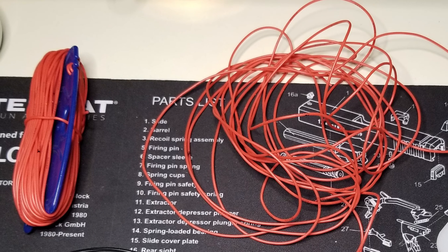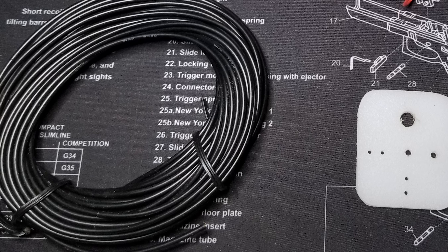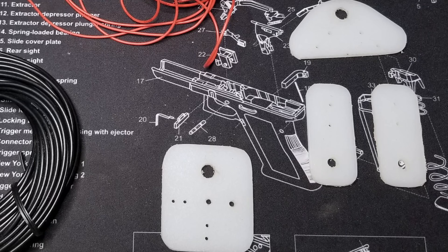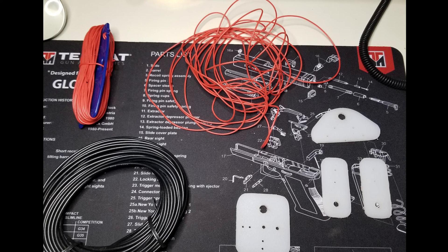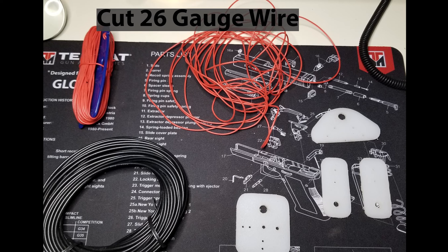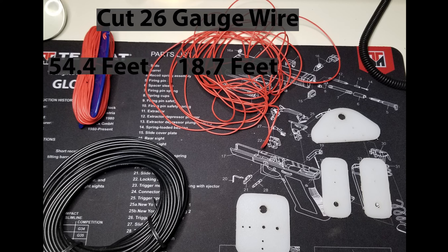For my supplies I have the following: 26-gauge wire — 100 feet of that; RG174 coax — 50 feet; a BNC connector; some kite string winders; and some homebrew insulators, which I'll show you how to make. The first step will be to fabricate the insulators. The second step: I'll cut two lengths of 26-gauge wire — one 18.7 feet and the other 54.4 feet — leaving about a foot on each vertical leg so I can trim and tune the antenna.